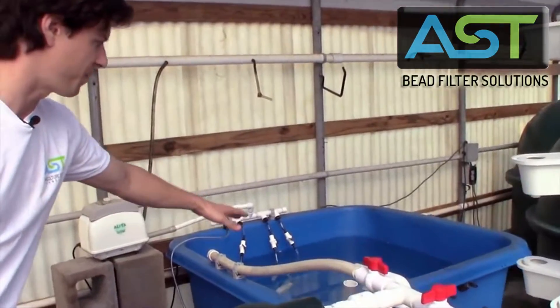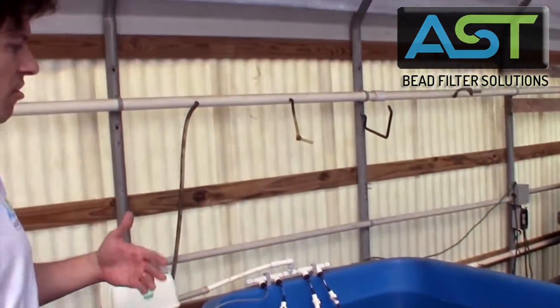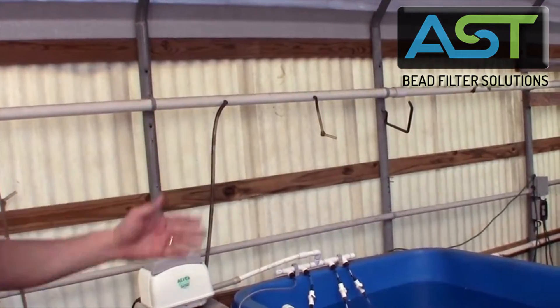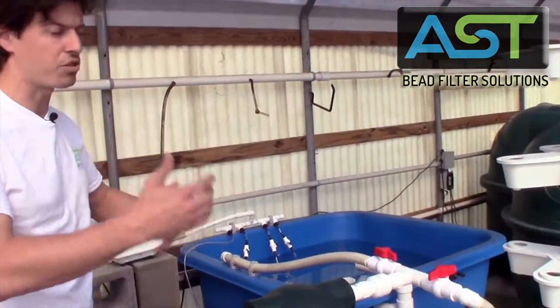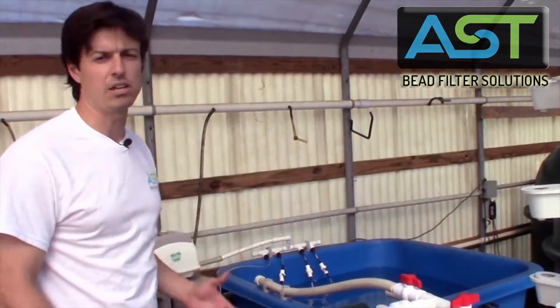So this is a 150 gallon fish tank. We had this on site so we didn't buy anything new. Notice there are a lot of holes in it — it's been used, and for research purposes it's probably a 10 year old tank.